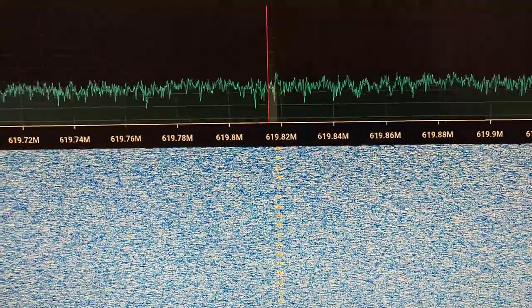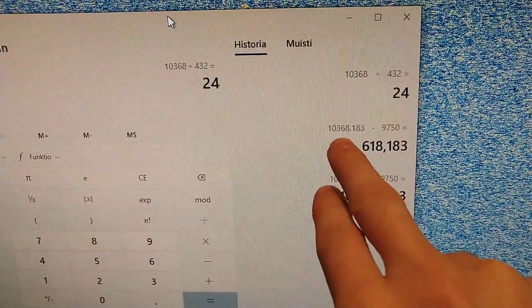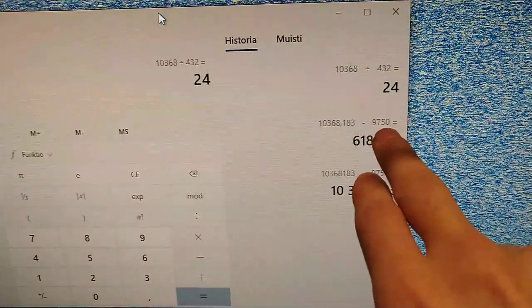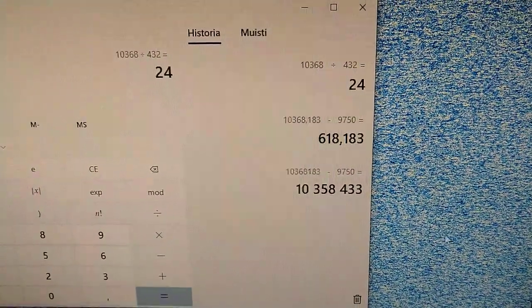So this works, and it's the 24th harmonic. As we can see, it's just 10.368.184 minus the LMB's 9 GHz local oscillator, and we get this.